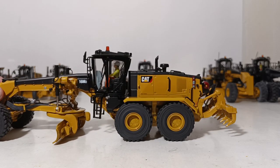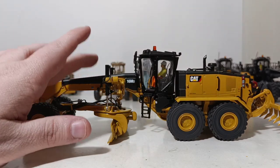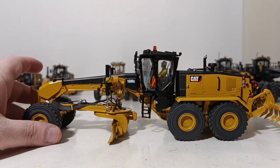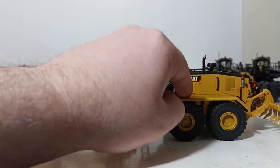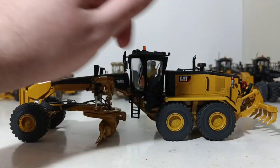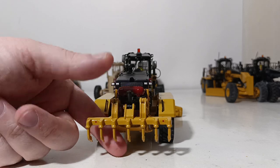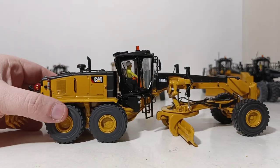Now we're at 16 — this is the 16M3, which was actually one of the earlier DieCast Masters models, so the operator figure in there is permanent. It's a wonderful piece with tons of hydraulic line detail. Now we're getting into the mining sector, so we have fender well protection and a fire suppression system on the back. And this has a seven-shank ripper.